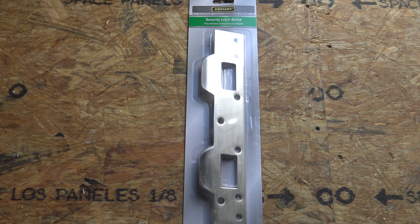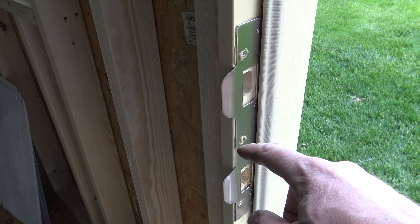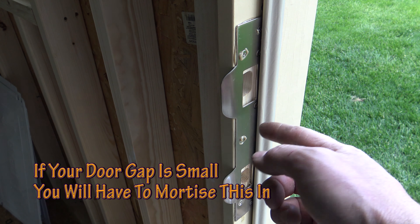I'll put a link in the description below on how to purchase these with Amazon. You can also purchase them at Menards, Home Depot, and your local hardware stores.